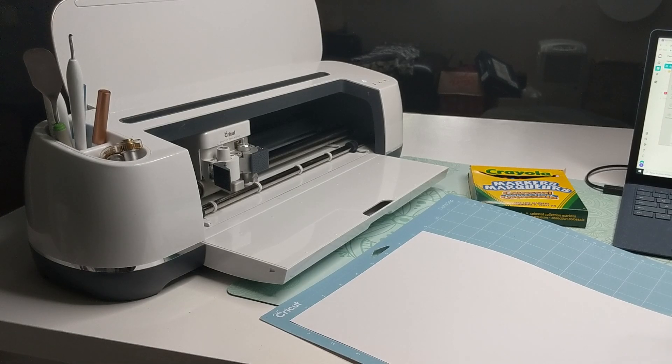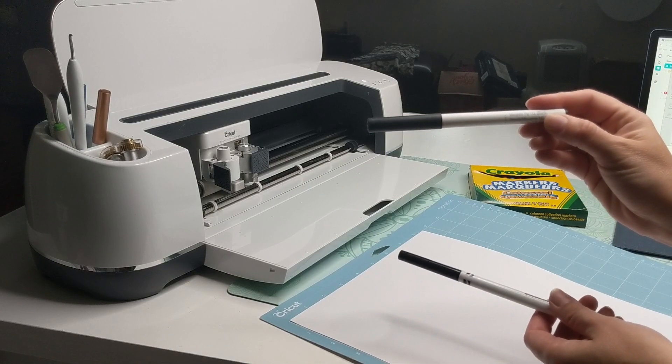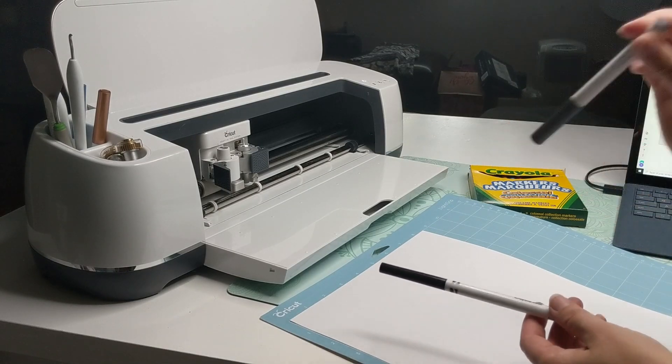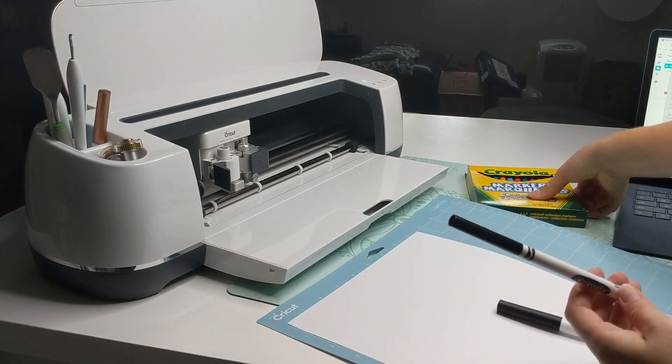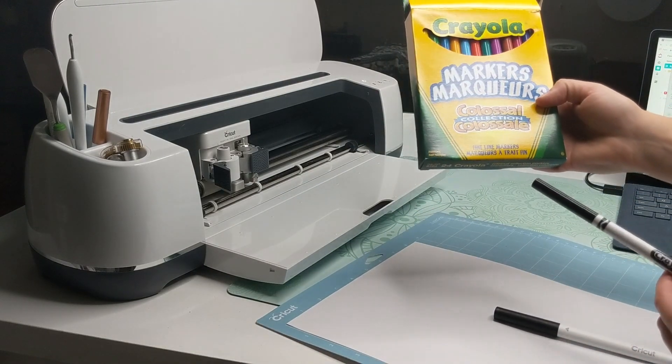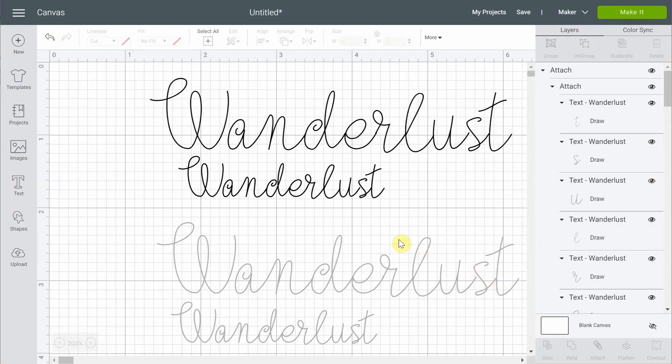What we want to do is compare both pens. This is the pen from Cricut — it's a medium tip 1.0 black. And this is the Crayola brand fine line markers that I bought. I wrote the word 'Wanderlust' — it's actually the name of the font I'm using, a free writing font from Cricut. The black one will be the Cricut pen and the silver one will be the Crayola pen.